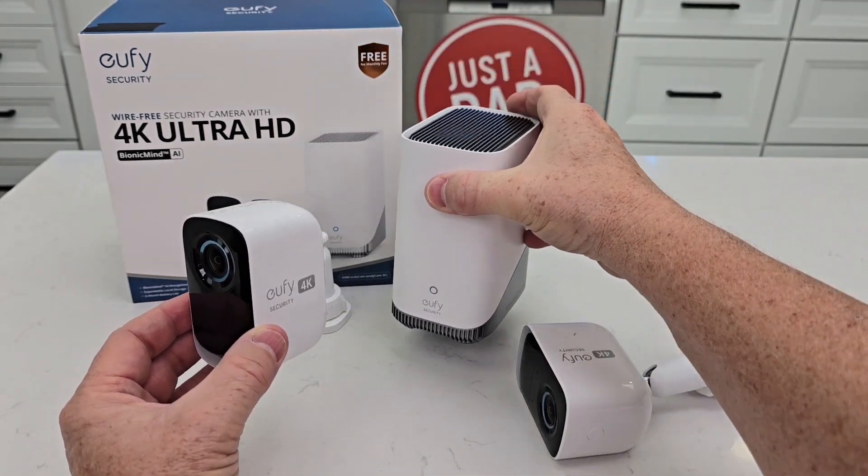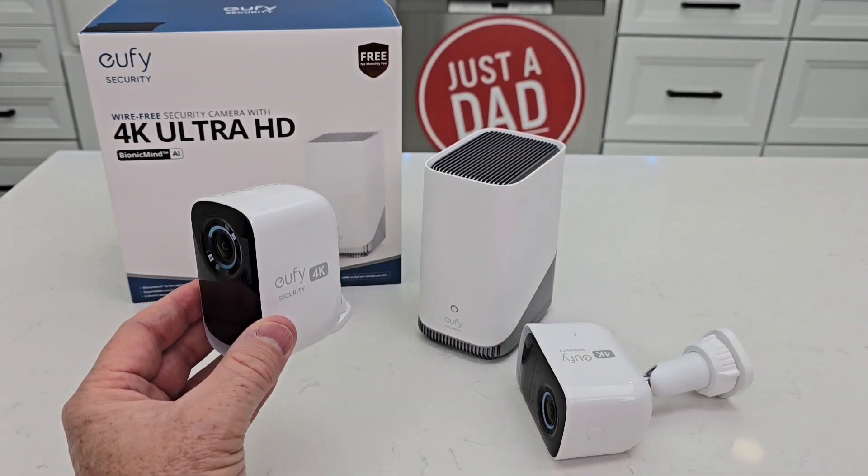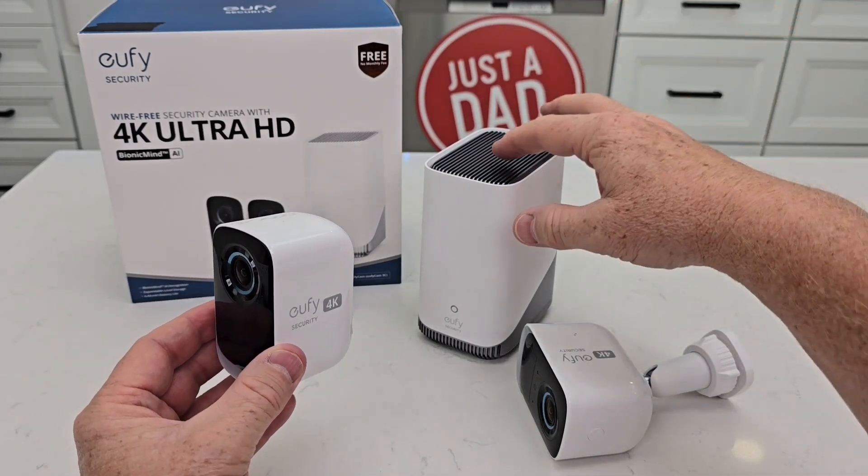You do have to have a home base 3 in order for these to work. These connect to the home base, and the home base connects to your internet. And that leads me to reason number two.